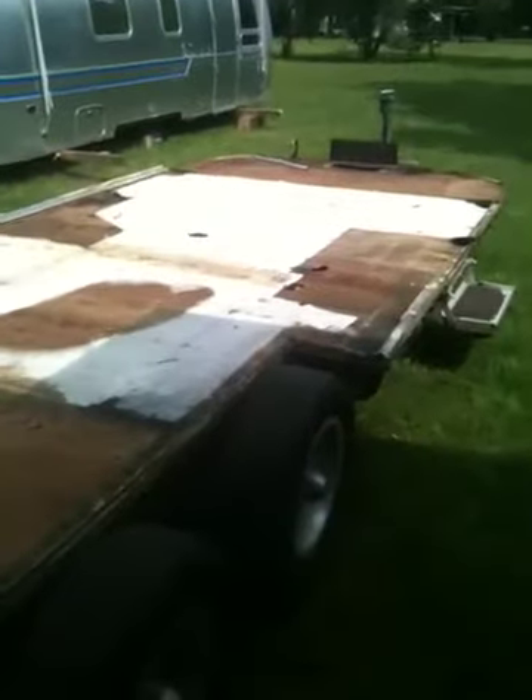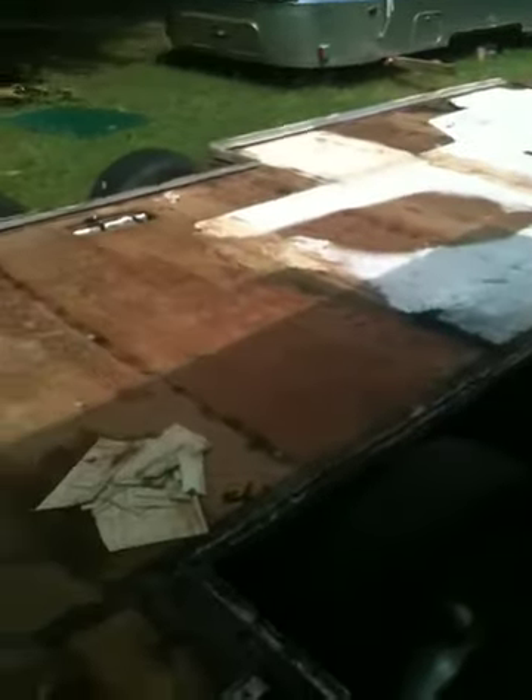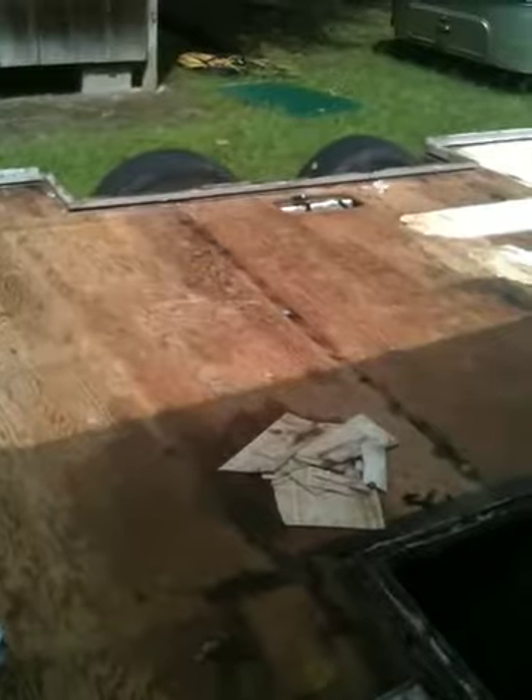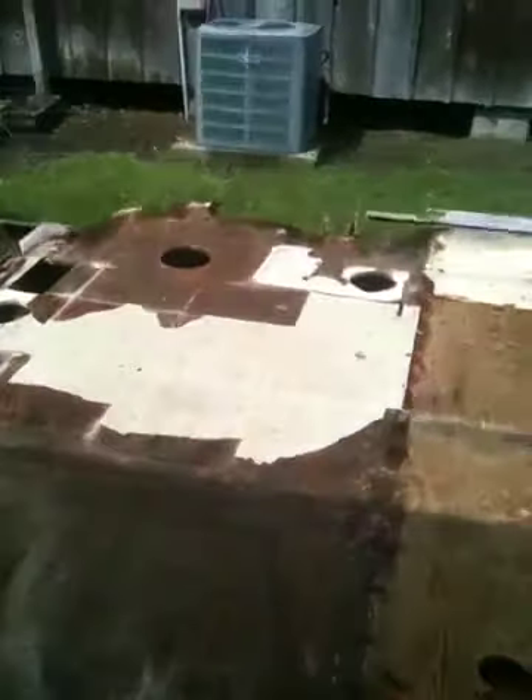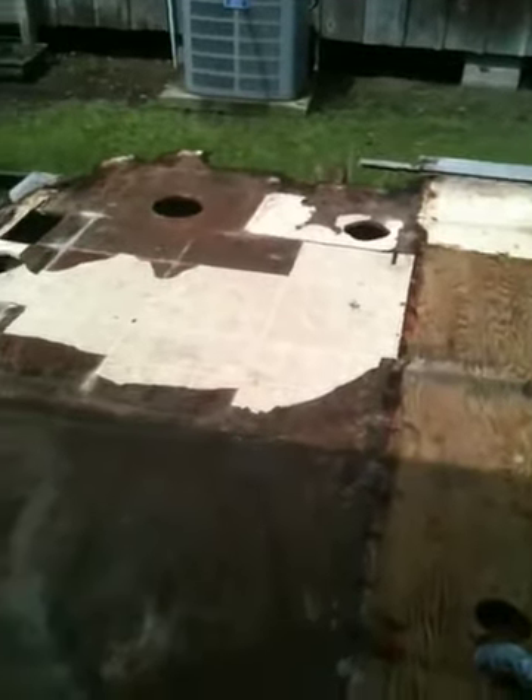The floor in this thing was actually pretty solid through the middle. Had a few spots of water damage on the edge, but it was really over the gray and black water tanks in the back where the real damage was, in the bathroom area.